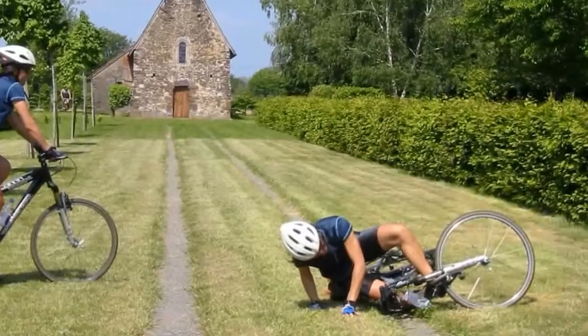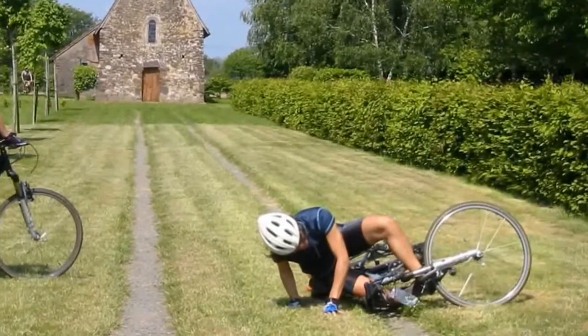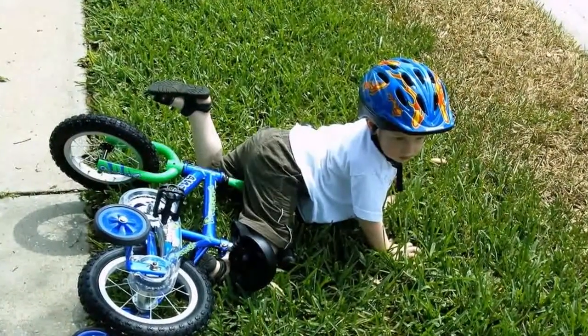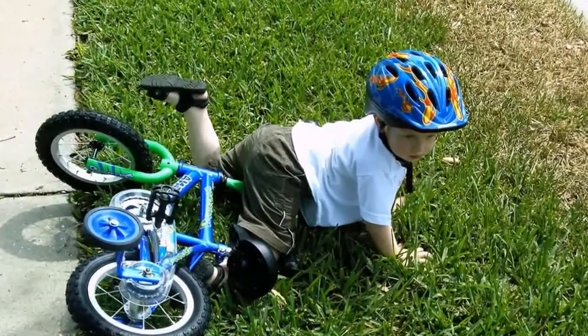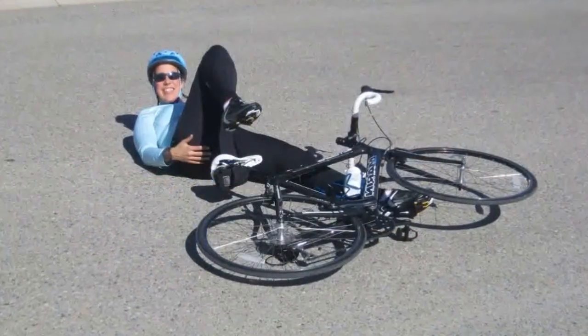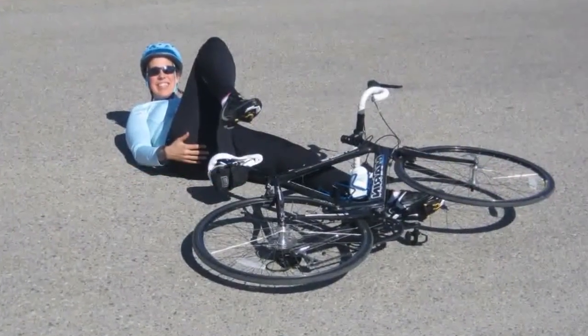One of the biggest concerns people have with being attached to their bikes is falling. First of all, you're going to fall off your bike, clipless pedals or not. But if you are clipped to your pedals, you're probably going to remember it more vividly.